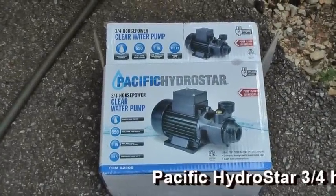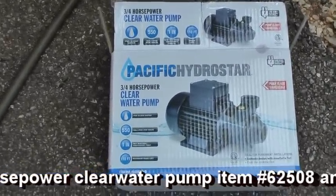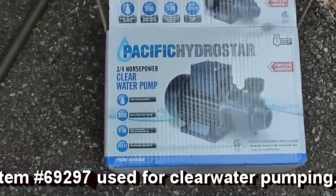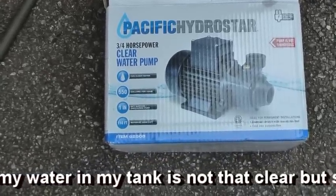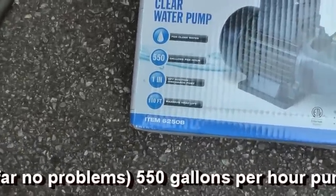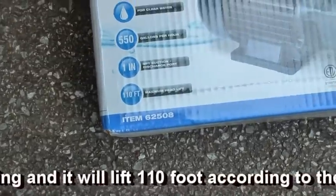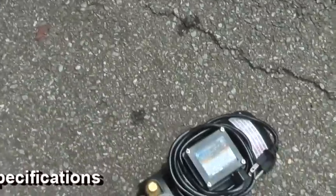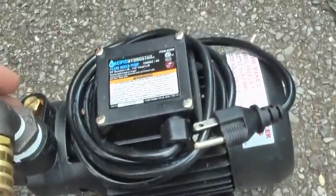Hello, welcome to another edition of Virginia Handyman. Today we're going to review the Pacific HydroStar clear water pump, three-quarter horsepower, item number 62508, also has item number 69297. That's sold by Harbor Freight. This is how it appears when it comes out of the box.